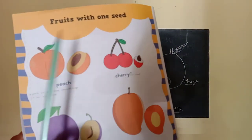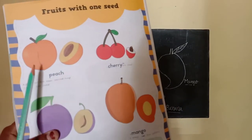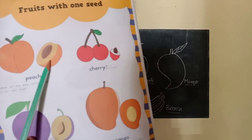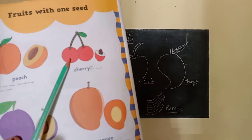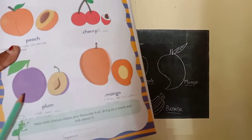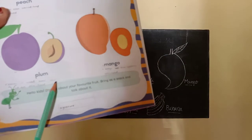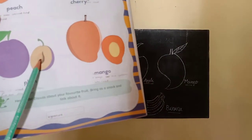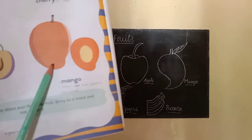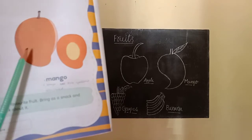Fruits with one seed. What is this? This is a peach. P-E-A-C-H. A peach has one brown color seed — it has one seed. This is a cherry. The cherry has one seed. Next. What is this? This is a plum. P-L-U-M, plum. Plum is used to make cake — it has one seed. Next. This is a mango. M-A-N-G-O, mango. A mango has one yellow color seed.